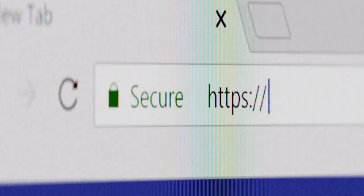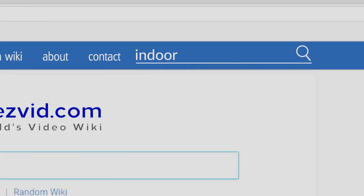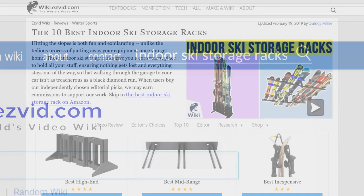Our newest choices can only be seen at wiki.easyvid.com. Go there now and search for indoor ski storage racks, or simply click beneath this video.